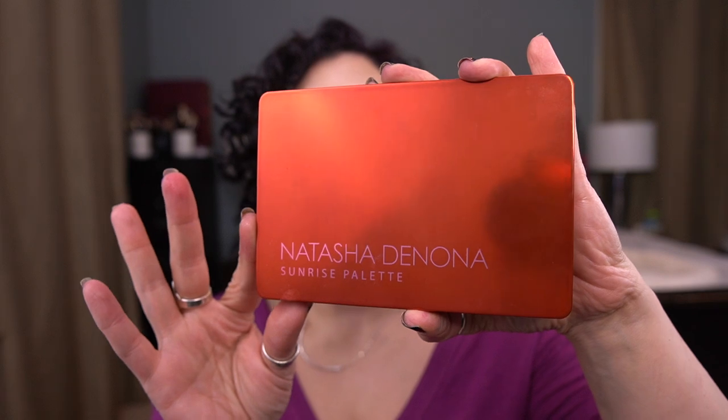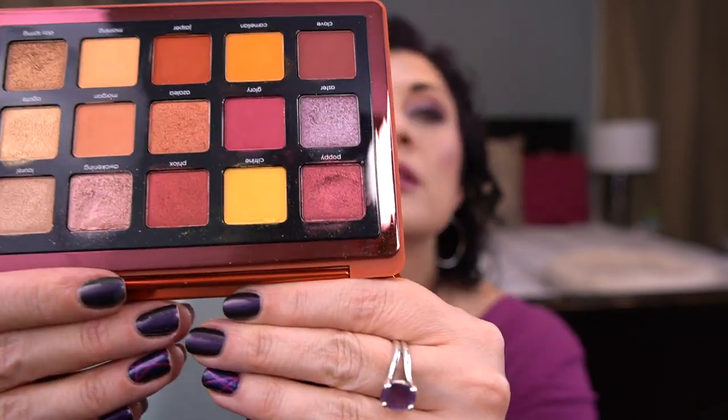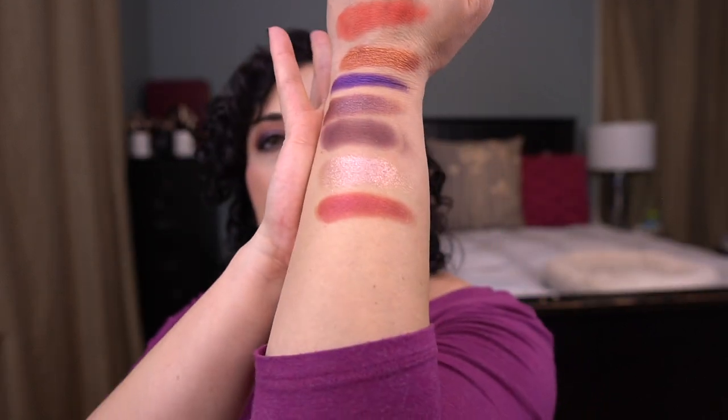The last randomly chosen palette is the Natasha Denona Sunrise palette, with the shade Poppy chosen for me. I've used it — I can count on one hand how many times — but it's a nice shade. I like how these are removable pans if you want to move things around. It's really pretty, fits my color story. Even though I haven't hit pan on the Spectrum palette, I'm going to pull a new palette because I know I'm super close.